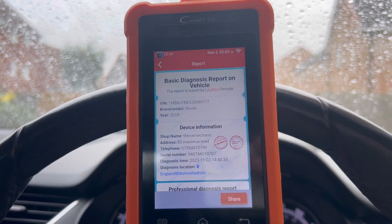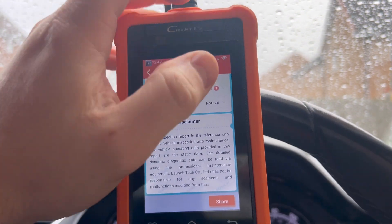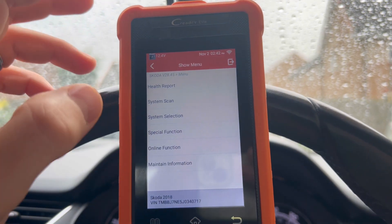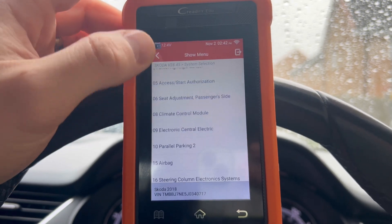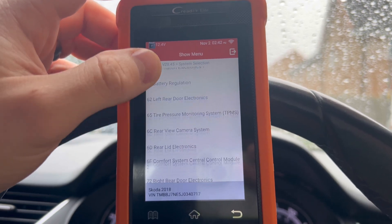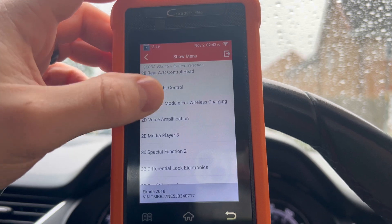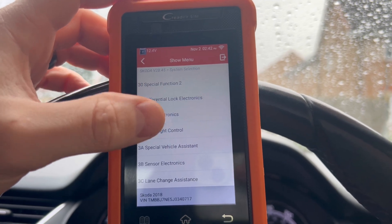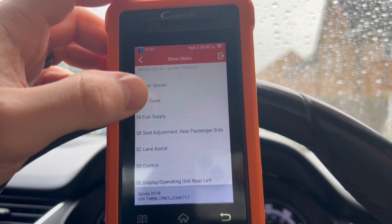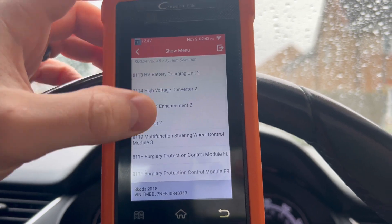The report literally just takes you into a really cool report and then you can share this online. Now the beauty of this tool is it's connected to Wi-Fi. You can do system selection — these are all the control modules it talks to, so it isn't just your basic scanner. Even for stuff the car doesn't have, this is how intricate it is — like diff lock, rear spoilers, TV tuners. It is geared up for literally everything.